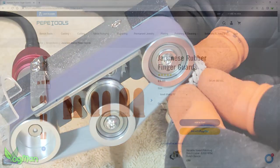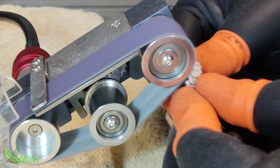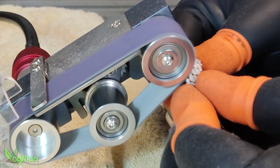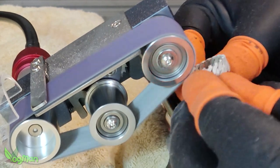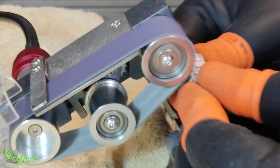These orange things also came from PepeTools. Not only do they stop my fingers from getting cut, they also stop the heat from the metal becoming too uncomfortable to hold. And of course, they also help with grip.